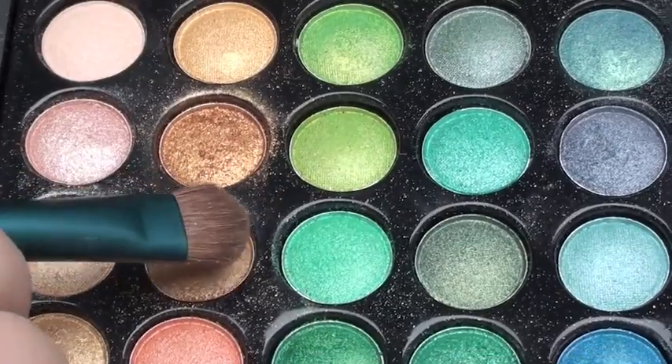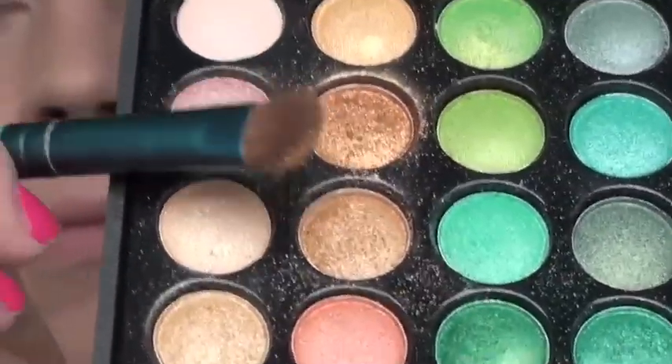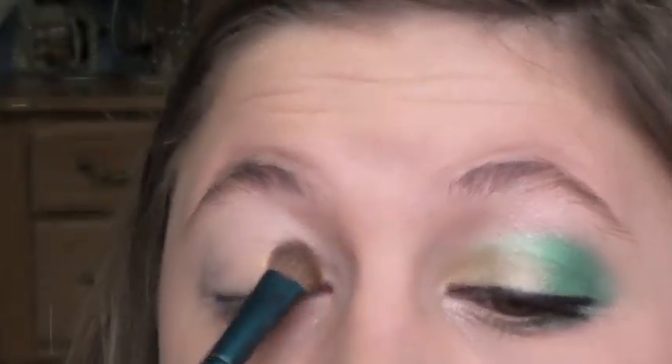I'm using a light gold color first and foremost, and I'm placing this on the inner third — kind of like the inner half, actually — just swipe it in there and pack it on.